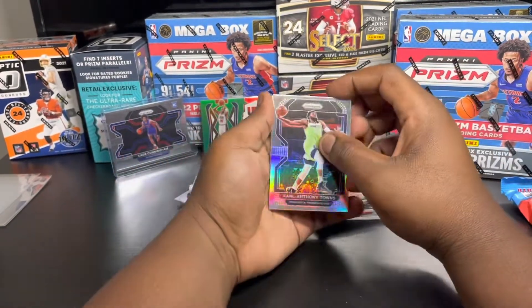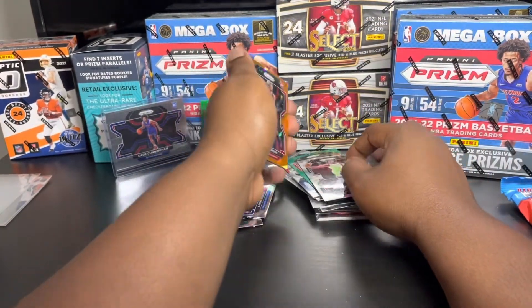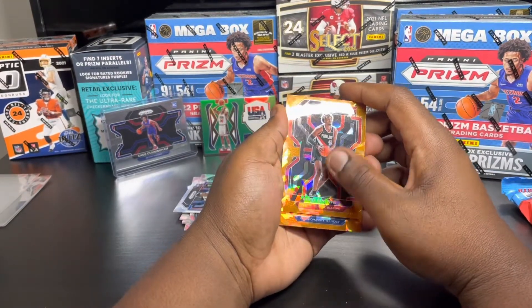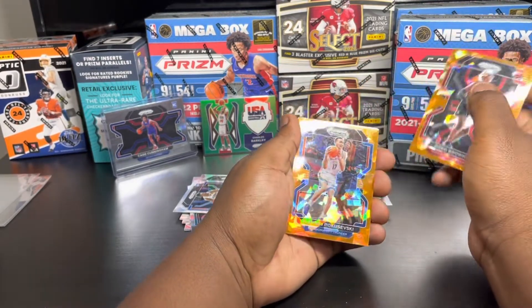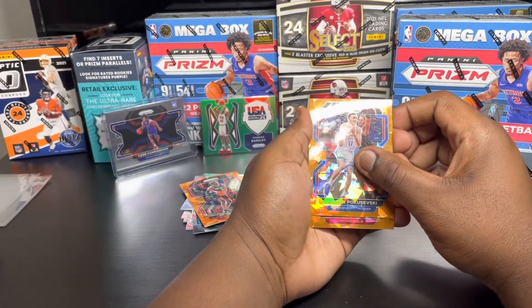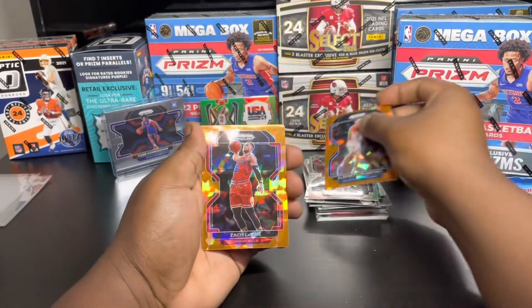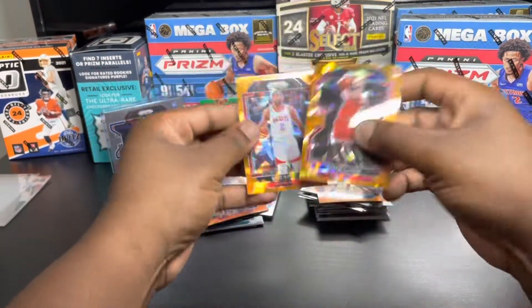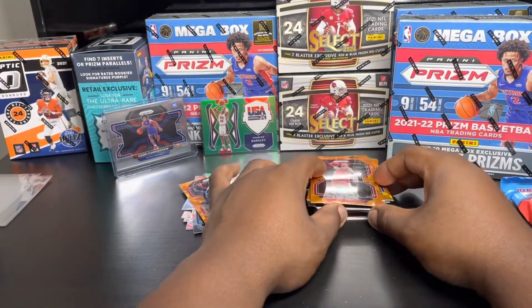We got Damien Lillard cap silver. Greg Brown - can we pull a Cade in this pack in the orange cracked ice? Josh Giddy? No - oh man, I thought that was gonna be Josh Giddy. Chicago Bulls rookie - nope, Zach LaVine. And not a rookie - Eric Gordon. So not a bad pack, we got the Zach LaVine.